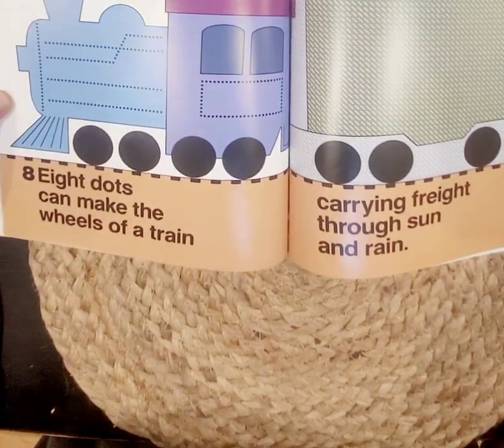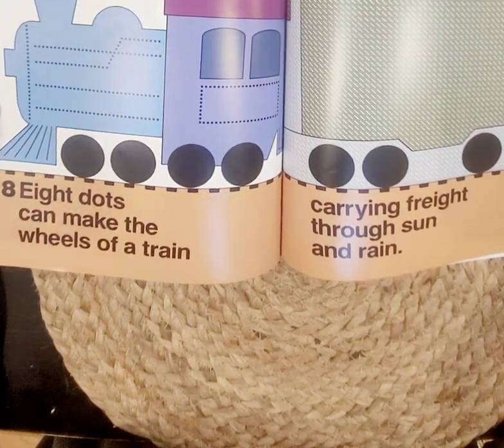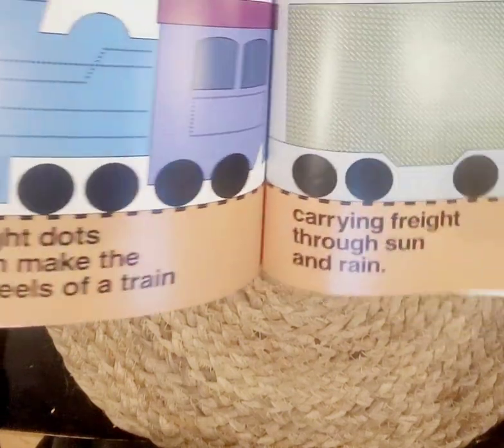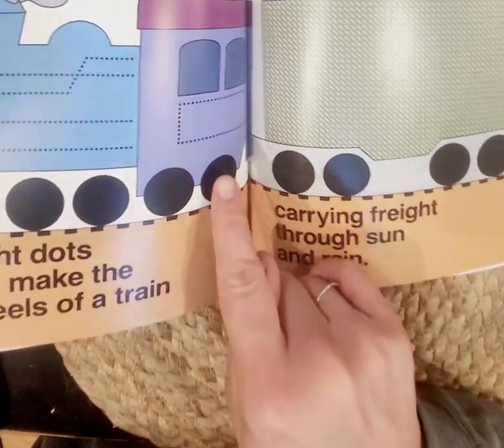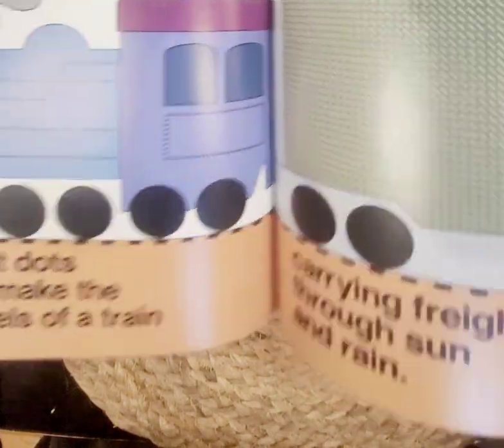Eight dots can make the wheels of a train, carrying freight through sun and rain. See the choo-choo train? Let's count — one, two, three, four, five, six, seven, eight. Eight dots make the wheels.